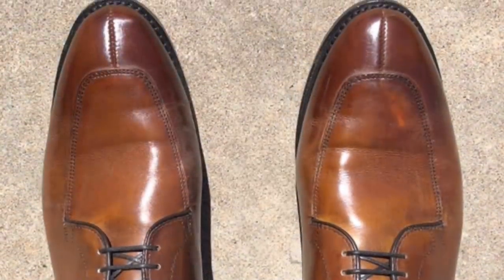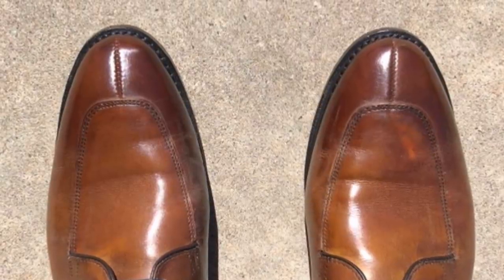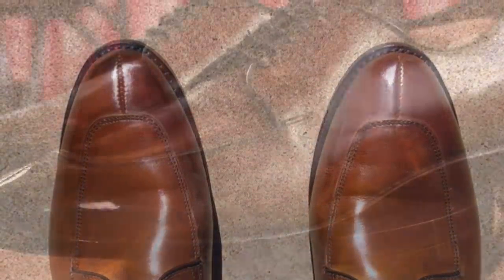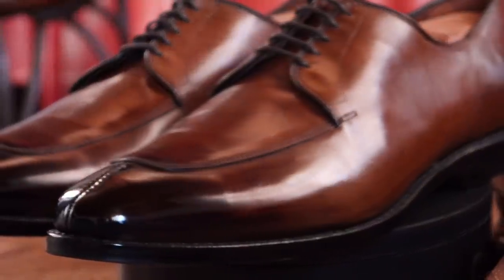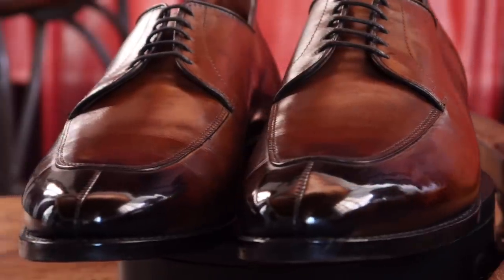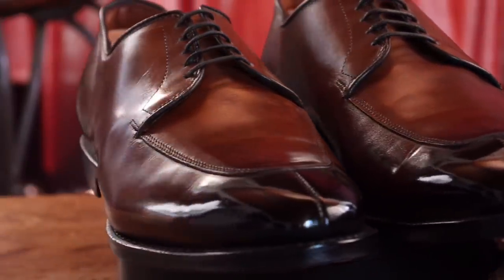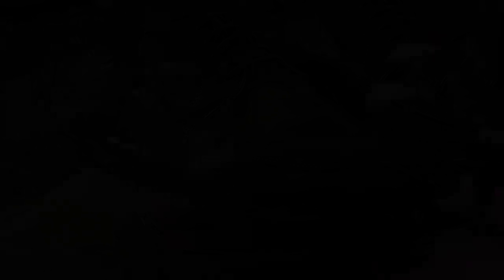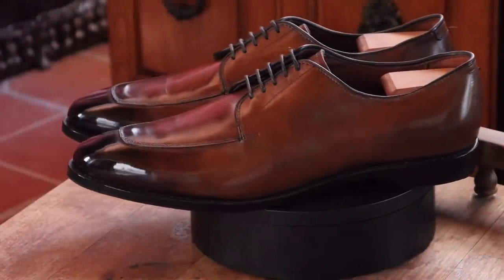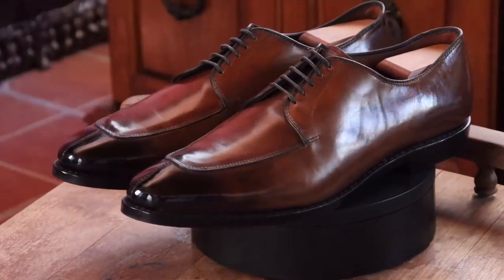Here's a picture of the before. These are Allen Edmonds Del Rey's in Bourbon, and here is the after. As you can see, I added a black, dark brown mahogany, and brown patina to the toes going back to the rest of the shoe. I'm really happy how these came out. I know the owner is going to be really excited to get these back and I think they look really great.